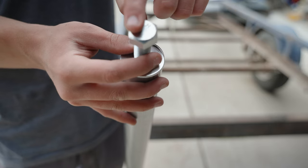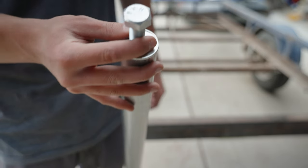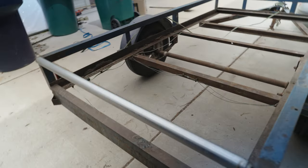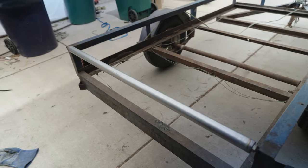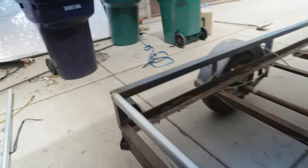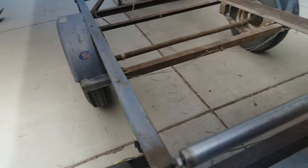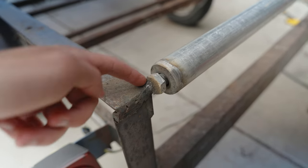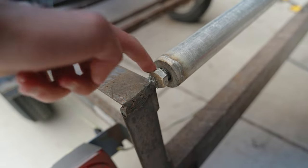The bolt itself I'm going to weld directly to the trailer. So I got the roller bar mounted on — should make putting the raft on a lot easier. I still got to add some crossbars over there, and you can kind of see how I mounted that. I just ended up tacking the bolts on and then welding around that bolt.